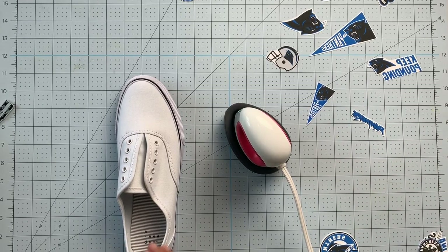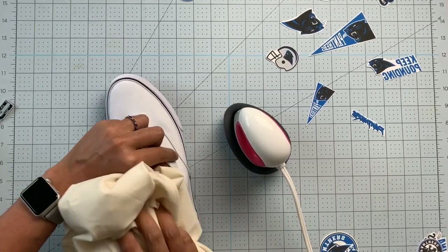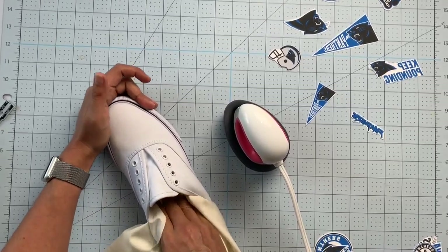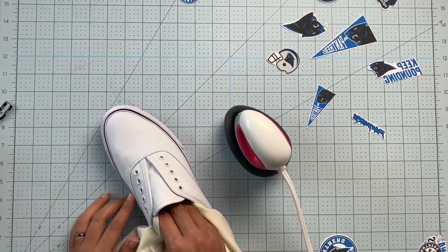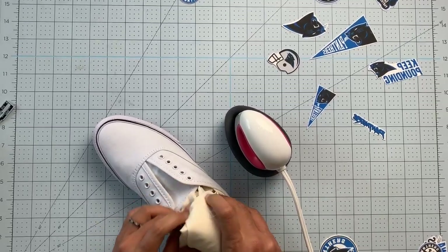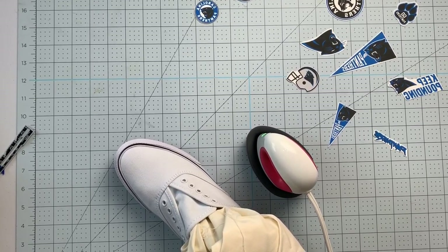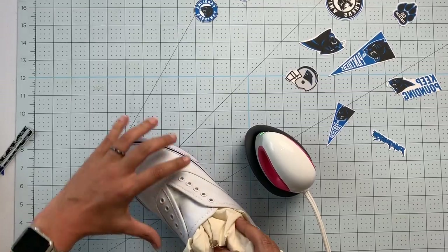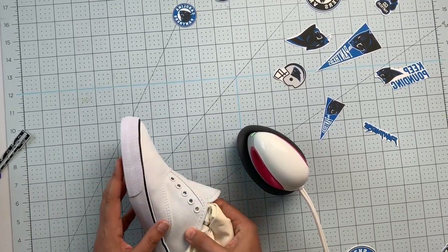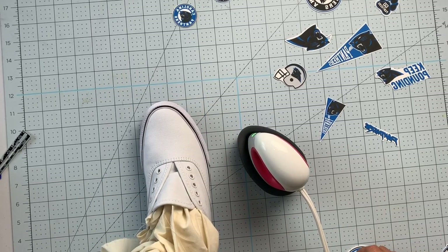The first thing I did was stuff the shoe with muslin or scrap fabric to make it more stable. Just stuff a lot of it far up into the toe box so everything is nice and stable. The whole toe box and sides need to be nice and sturdy. When we get to the heel part we'll stuff it really well too.